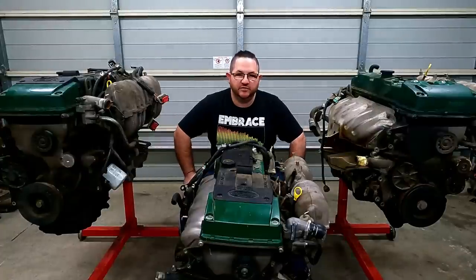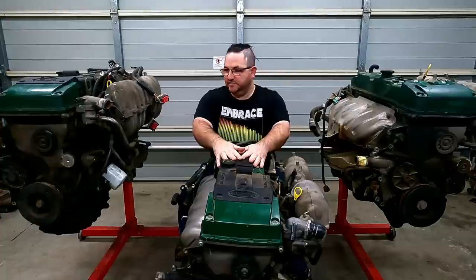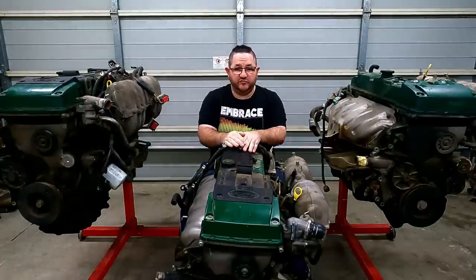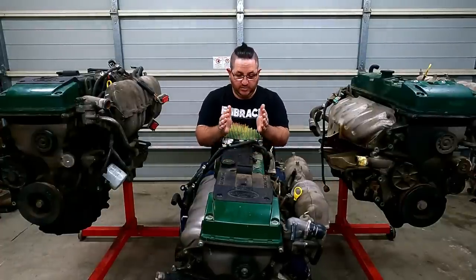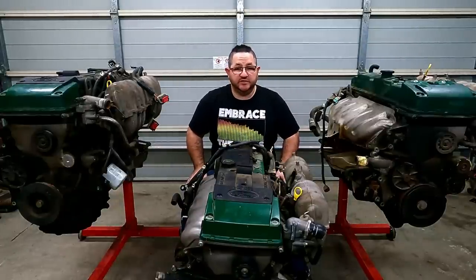G'day Legends, welcome to another video. Today I have found myself with a couple of Barra Green Tops. This is a video I wanted to do for a while now, where I get one Green Top from every model Falcon and pull them apart and see what the differences are.